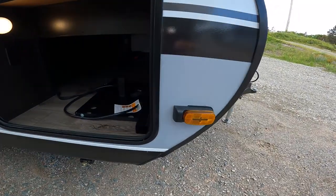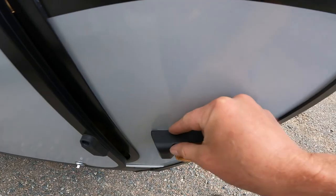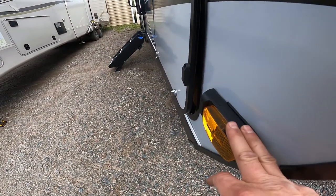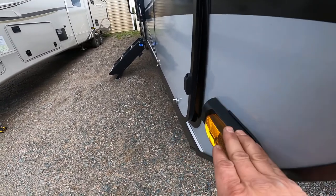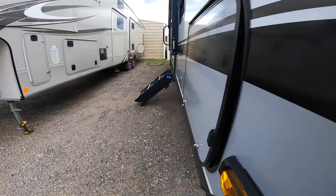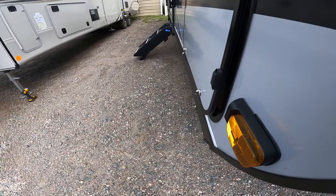If we back up from the storage compartment and take a look at the side marker light here, you'll notice that it looks a little thicker than normal. These side marker lights are wired for side view cameras, similar to the rear view camera you've seen in other Jaycos. These can be purchased separately and allow you to see the sides of your RV while driving from inside the tow vehicle on a screen plugged into the auxiliary power port.